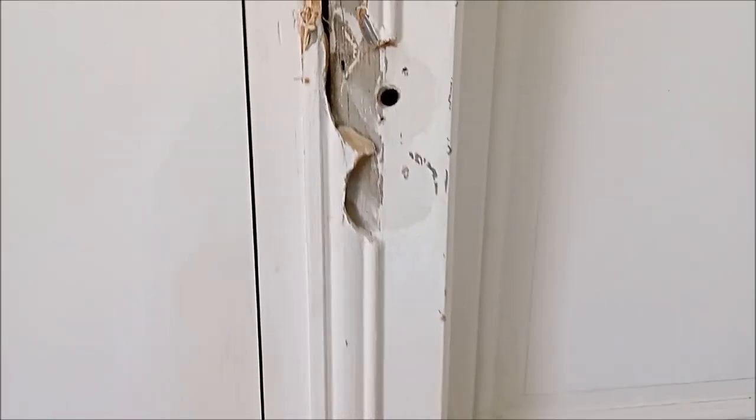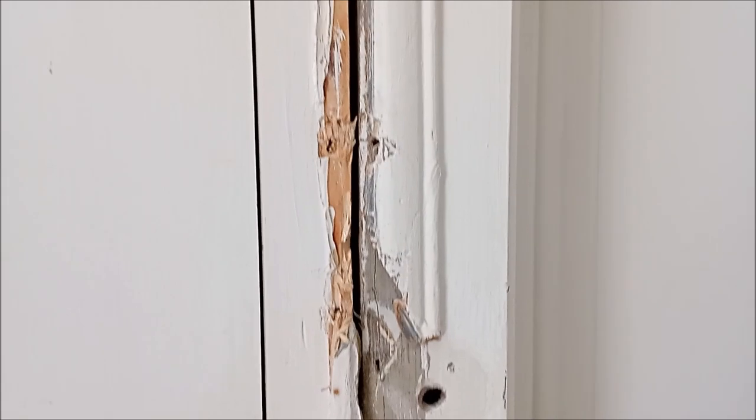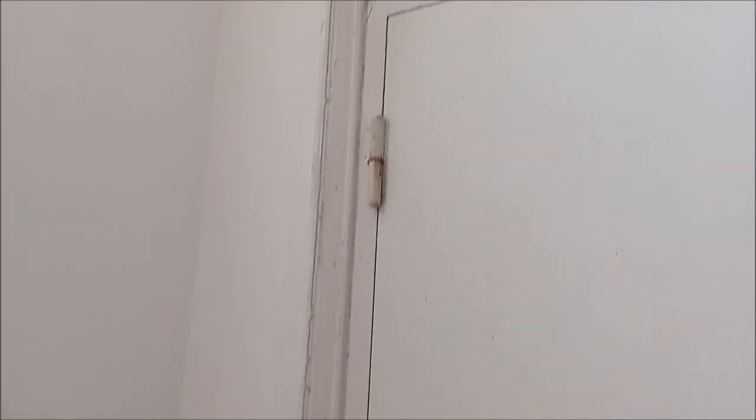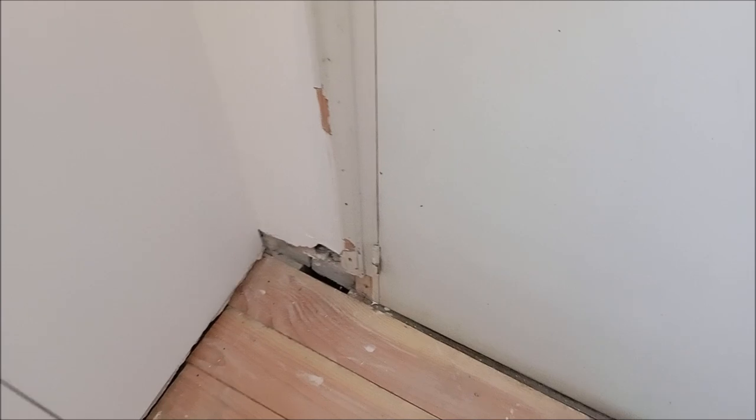I talked a little bit about what needs to be done in the entryway in my video where I showed how we installed the Douglas fir floorboards. But there are some door frames that need to be replaced because of the old cables that used to be embedded into them — the old light fixtures — so we'll have to replace them because a lot of them were damaged. Besides that, I got started on taping off the staircase to make sure I didn't get any paint on it.